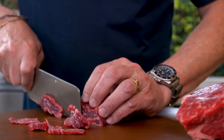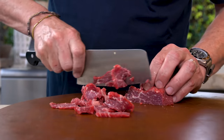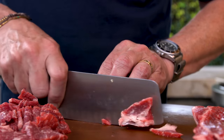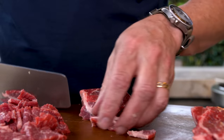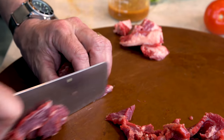Nice and thin, against the grain. I put this in the freezer for about 20 minutes to make it easier to cut. These little bits of fat — I'm kinda okay with that, as long as it's not too much. We've had this conversation: fat means flavor.